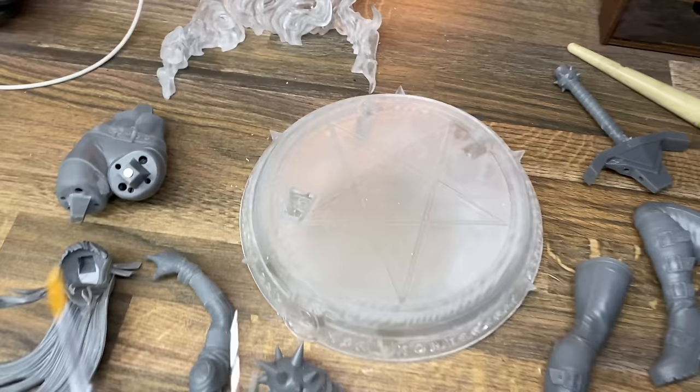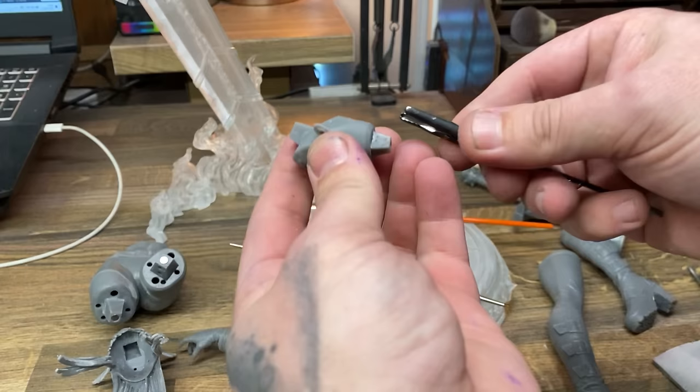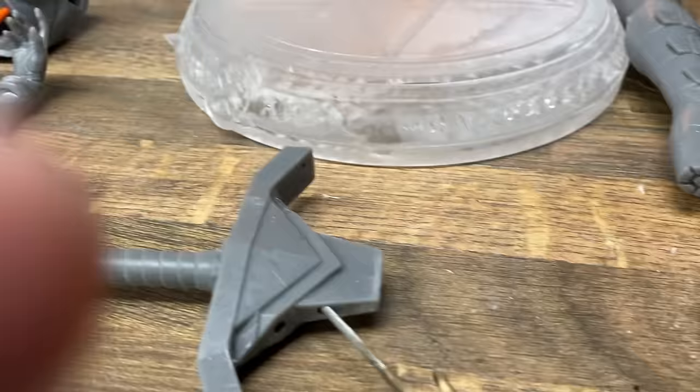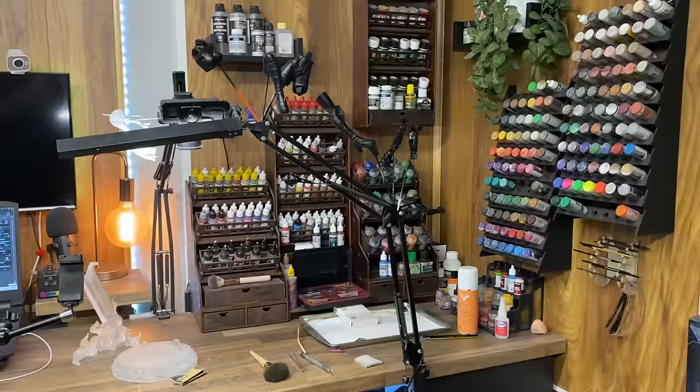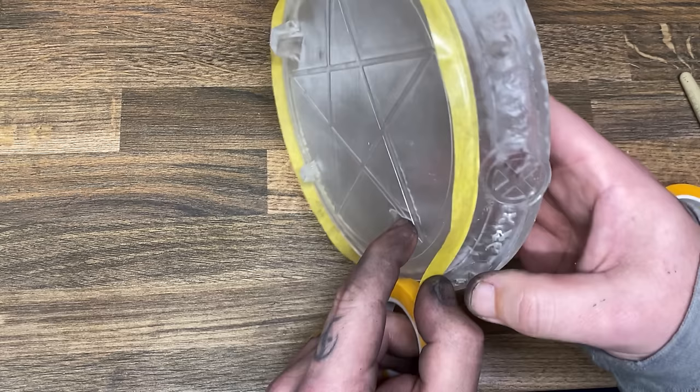This is how the model looks before I painted it. I like to put things together to make sure everything fits well, and if it doesn't, that is the time to sand it or scrape it or whatever you need to do. Then attach the pieces to some kind of a stick or holding device and use your favorite primer to spray primer all over them. Once primed, try to hang them as precariously as possible — if a part falls, that's part of the excitement.